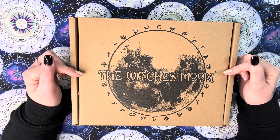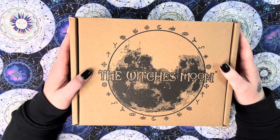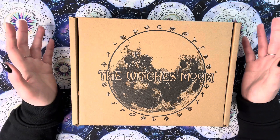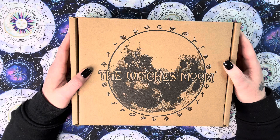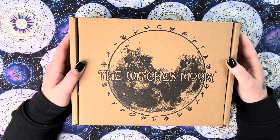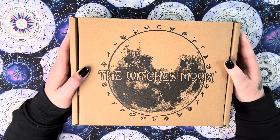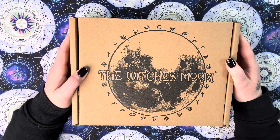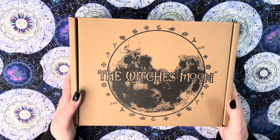There are three boxes to choose from. The Witch's Moon is their master box and tends to vary and change quite often. The Witch's Roots focuses on your apothecary, herbal, and green magic. The Witch's Bounty focuses on magical talismans and jewelry, all made from real gold, silver, or magical metals. Please check those out as well, but for now we're reviewing the Witch's Moon box.